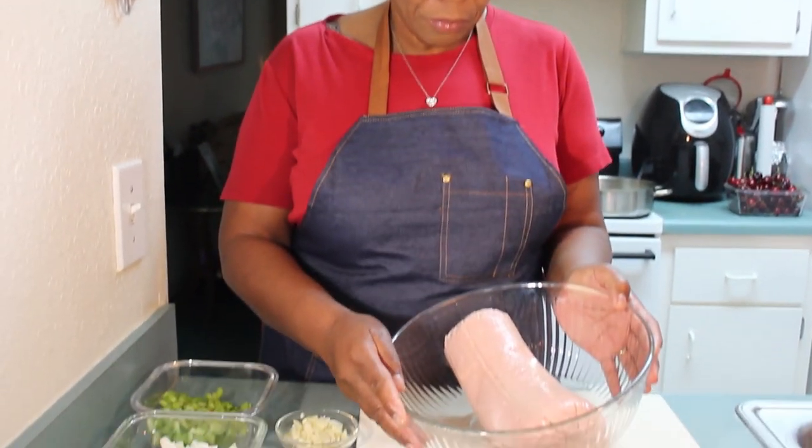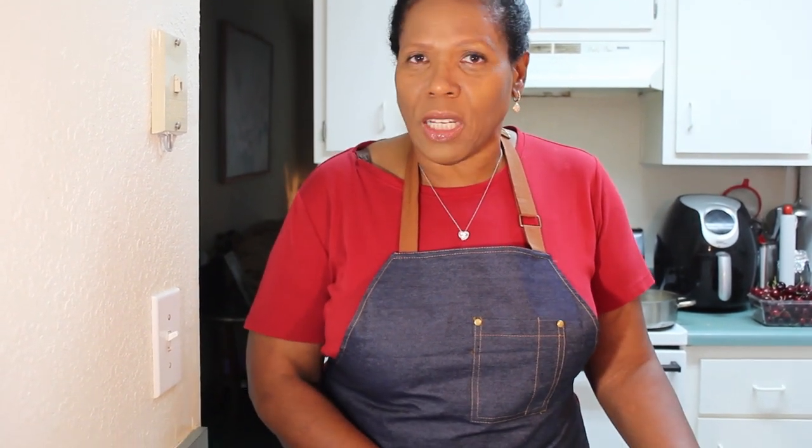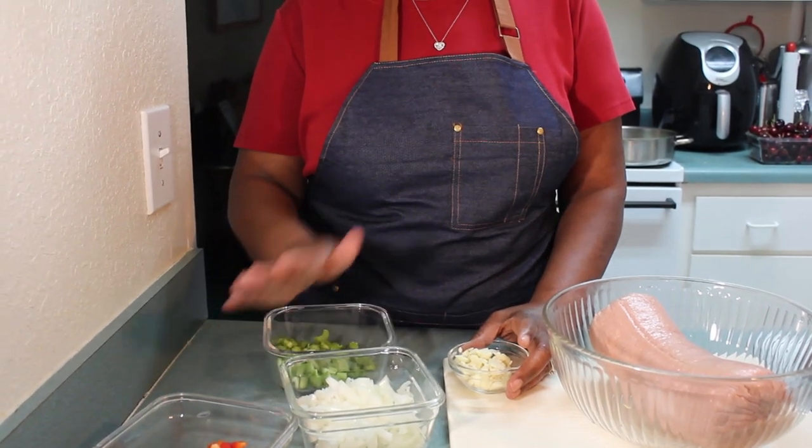To get started, I have here three pounds of ground turkey. I chose ground turkey but you are welcome to choose ground beef — whatever you prefer. My preference is ground turkey. I am going to put my turkey aside and over here I have some vegetables. I am going to sauté my vegetables first and then add them to my turkey.